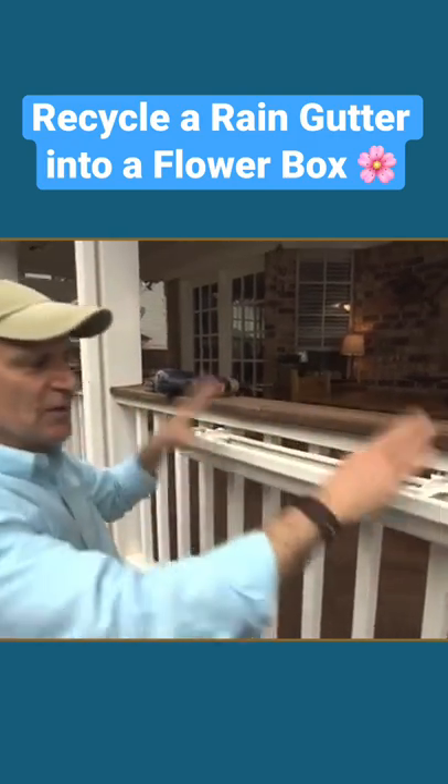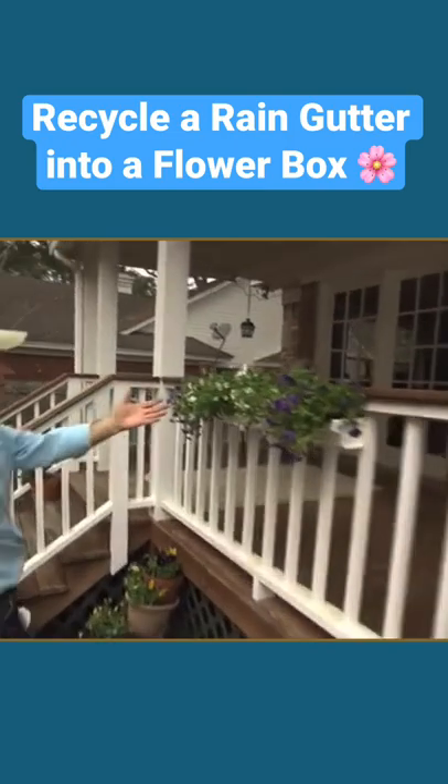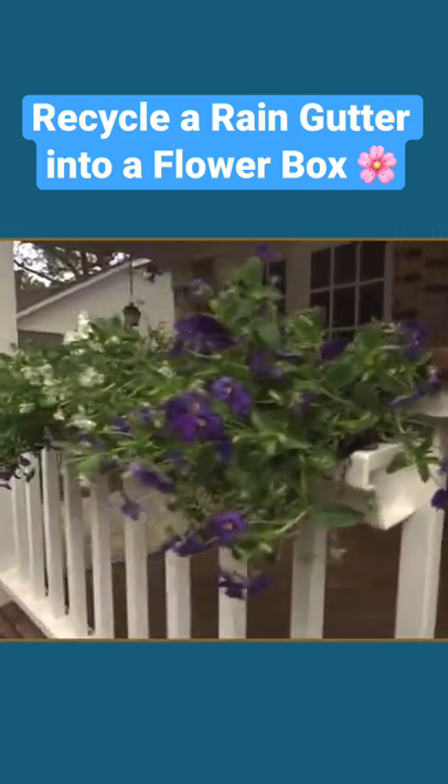Now I'm going to fill it with soil and put in the plants. Let me show you one I did earlier — just the right size, centered on the railing. A beautiful place to put in some flowering plants.